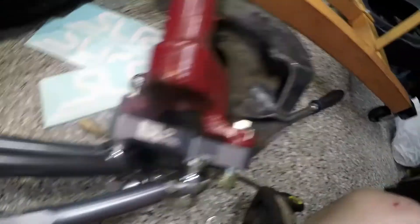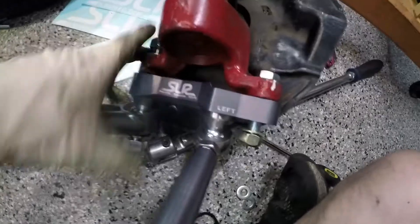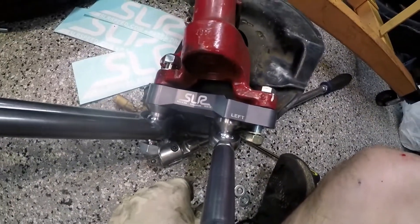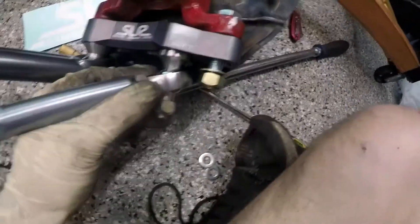Alright, here's everything assembled but hand-loose before I put it on the car. E30s don't require any spacers in here — any space will be taken up when I tighten down all the bolts. That's what it should look like when it goes in. There shouldn't be any slop in the spherical bearings; this is okay because it hasn't been tightened down yet.